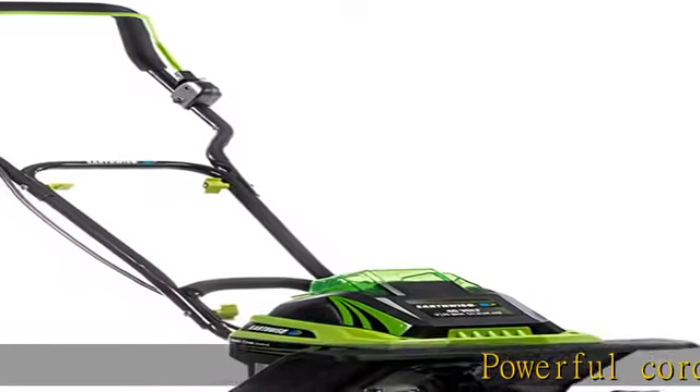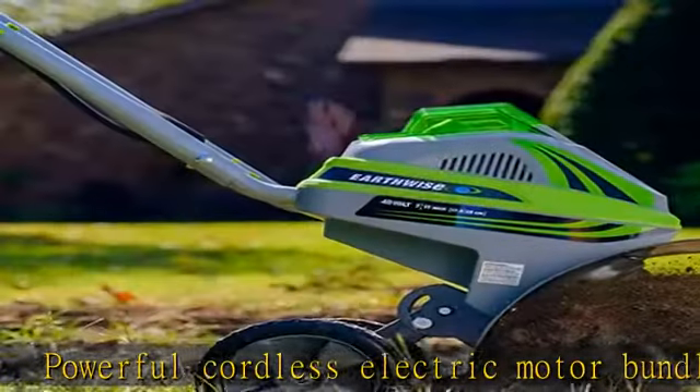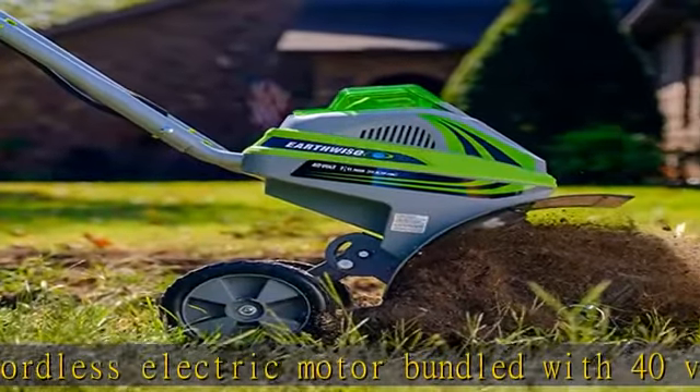Powerful cordless electric motor bundled with 40-volt 4.0Ah lithium-ion battery and fast charger. Versatile cultivator ideal for any garden size, yard, and flower bed.